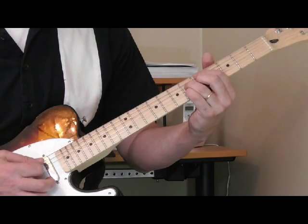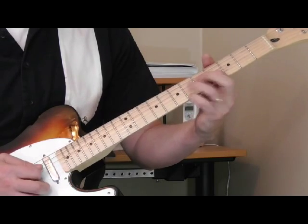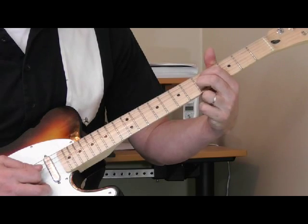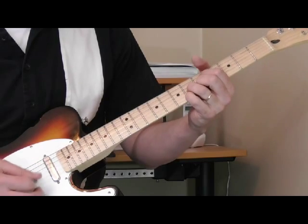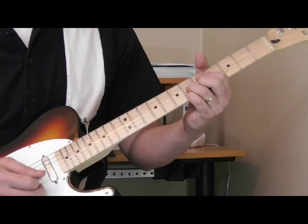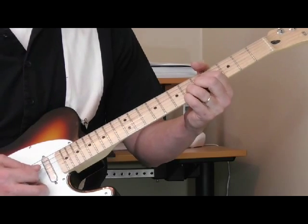Take everything and move it over, and you get a G diminished. I've got my first finger on the 5th fret of the 4th string, my second finger on the 5th fret of the 2nd string, and my ring finger on the 6th fret of the 3rd string. And like T-Bone Walker, Pee Wee Crayton, and some others, he's going to play that chord and then vibrate it and really drive it home.